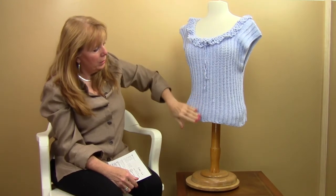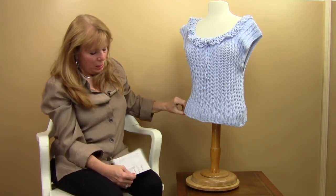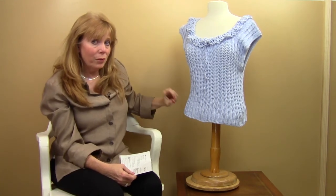I like the way that was designed. That is pattern number PA345, and it's available at MaggiesCrochet.com. Thank you very much for watching.